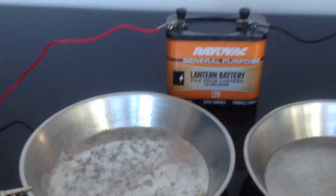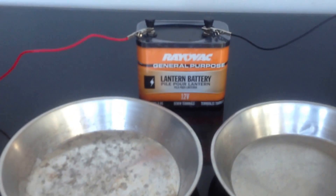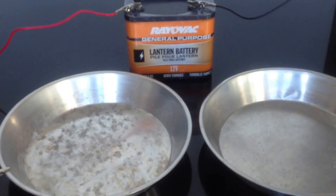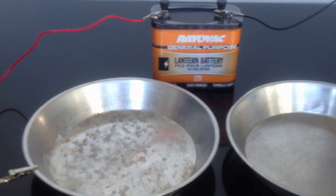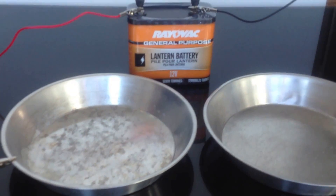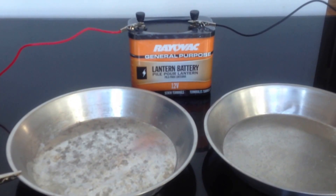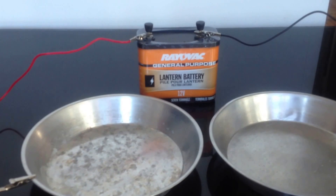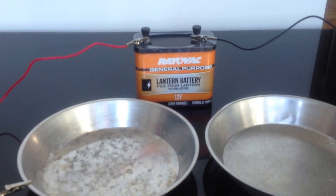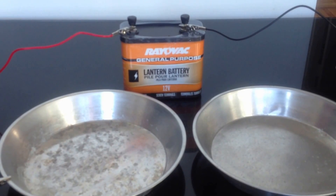All you need to do now is put some water in each of the plates and put your hands in. Once you put your hands in, it will sting a bit, but it's not really much — it's just a 12-volt battery, it can't really harm you. I use it for around 10 minutes every week, and so far it has worked out well for me. I hope it works well for you as well.